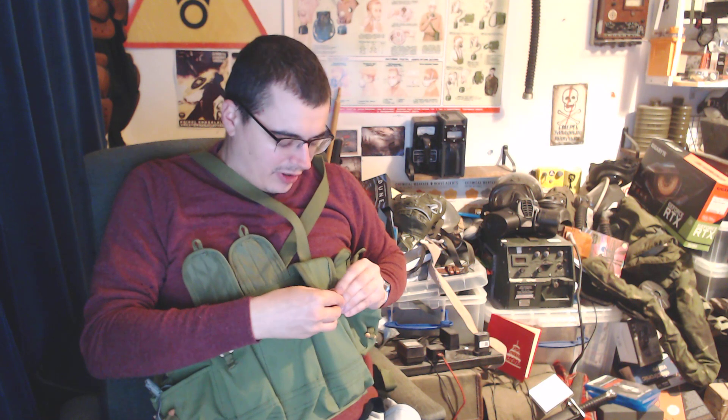Lots of people do say the biggest problem with these are the little toggle pouches, because some things make it a bit difficult — you might struggle to open and close these, especially under stress. I've seen videos where people have modified these by just putting a bit of Velcro on, so it's just a modern Velcro system.